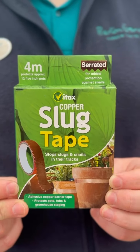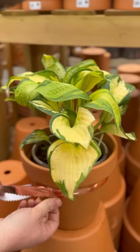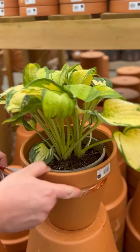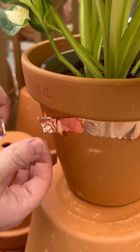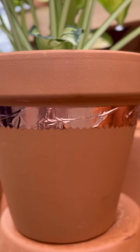Another useful tool is copper tape. Place it around the edge of your pots to prevent slugs nibbling on your plants. Slugs are repelled by the copper as it causes a harmless electric shock-like reaction when they come into contact with it. They also dislike the uneven texture of the serrated edge.